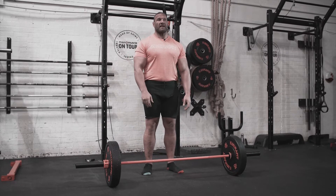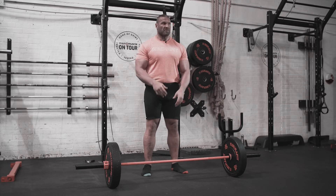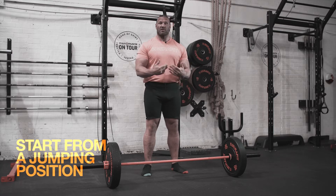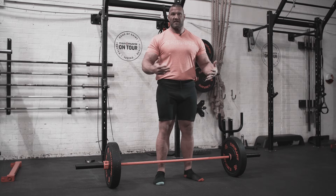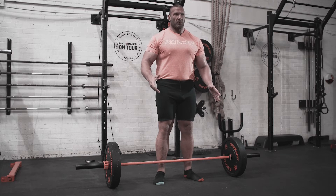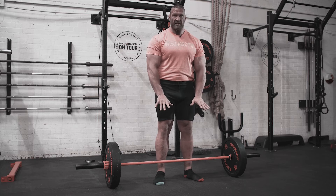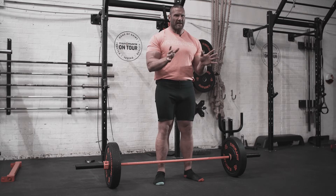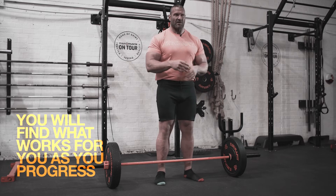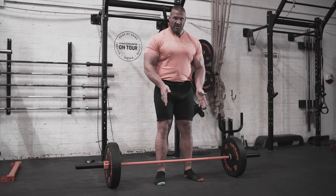Firstly, I'm going to start with your stance. When you're first learning the movement, try and put your feet in a position where you would jump from. So if you were going to jump on a box, that's roughly the foot position you want to start with — not overly wide. As you learn the movement more, you can start to play around with that: move your feet out slightly, in slightly, turn your toes out slightly, to find what feels comfortable and right for you.